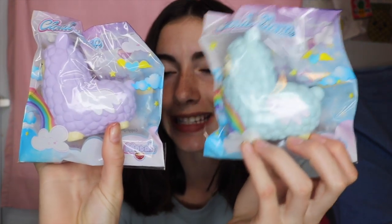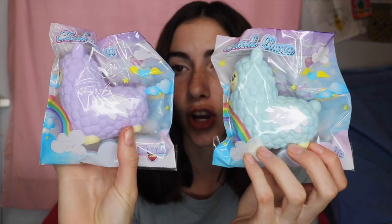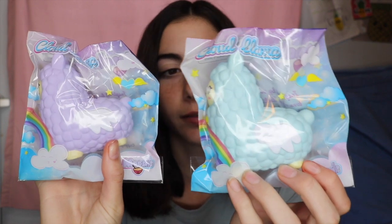So her cloud llama does come in two colors — purple and blue — and the packaging is so aesthetic, kawaii, and just really bright colors. This is all her original design, so this is an actual new squishy company. And of course we got that new sticky packaging.